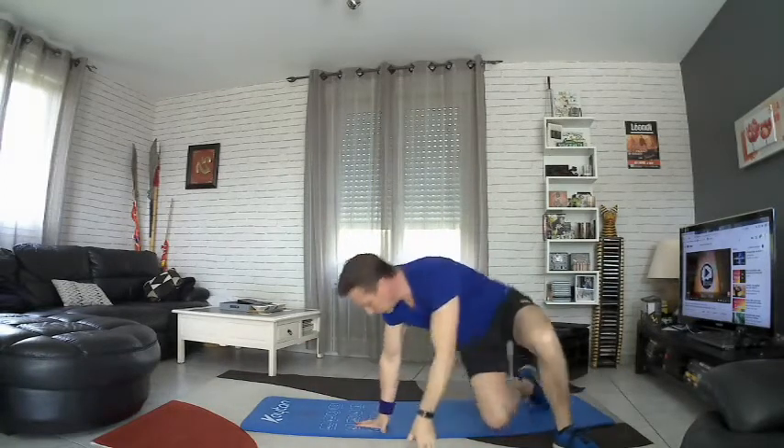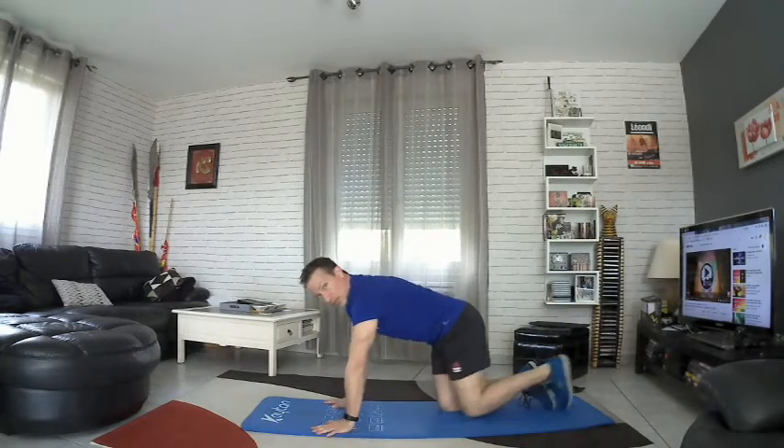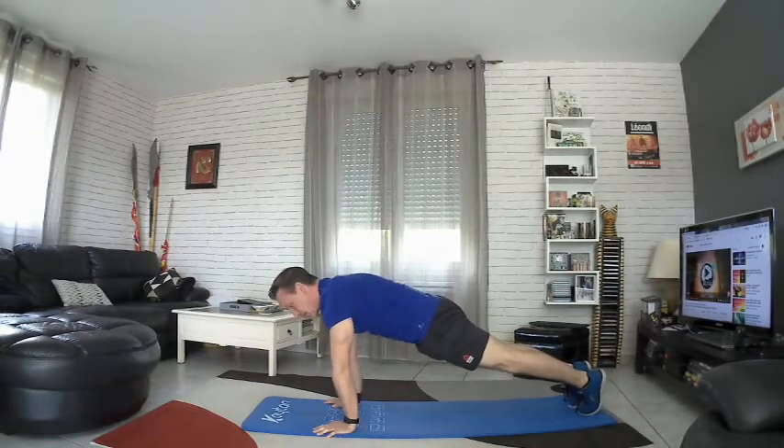On enchaîne avec un peu de gainage, sur les mains — très simple. Bras tendus, pieds serrés, on fait attention à son dos, ne pas creuser, ramenez le bassin, et on tient.